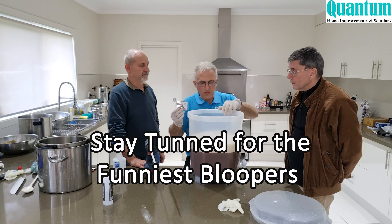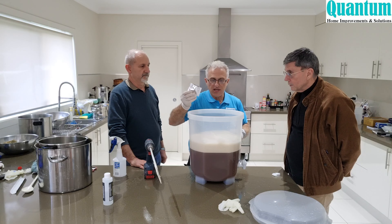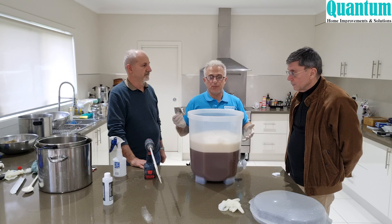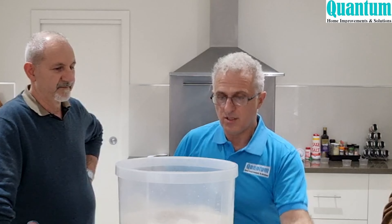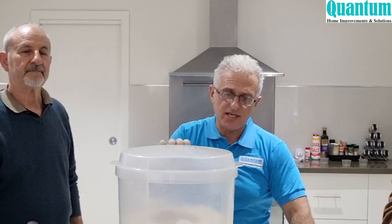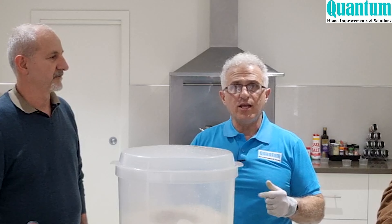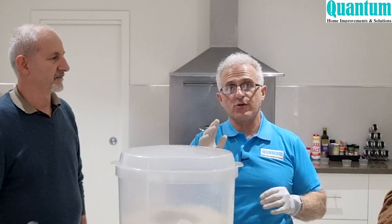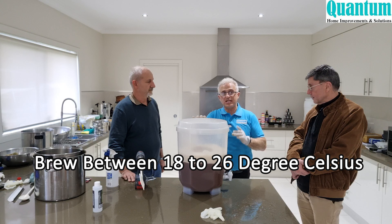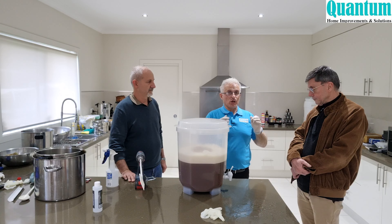We pitch the yeast in the centre of the fermenter to avoid it sticking to the walls without being mixed in. Then we put the lid on. We'll leave this for six to eight days and bottle it around day seven, but only once two consecutive hydrometer readings are the same, confirming it's ready. The yeast operates between 18 and 26 degrees — use a heat pad if it's too cold, or move it to a cooler spot if it's too warm.